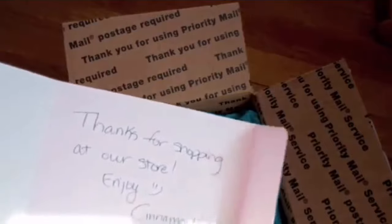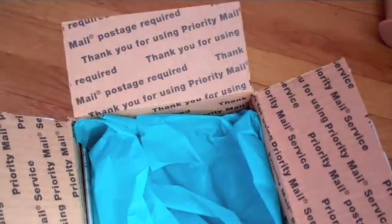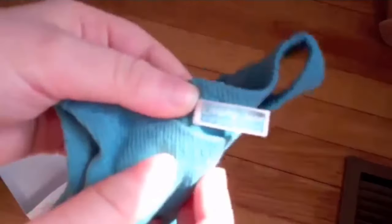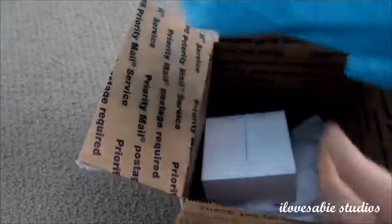Thanks for shopping at our store — enjoy. It's from Liberty Jane Clothing. It's a really cute card. Oh, I love the little bag. There's their card — yeah, it's really cute. Oh my gosh, I haven't opened anything yet and look at this little bag — this is so adorable!